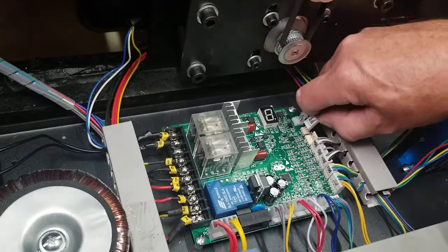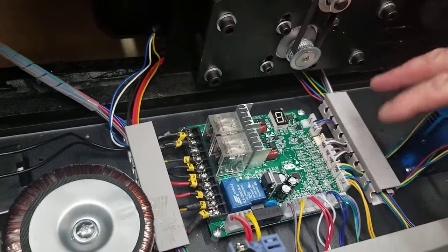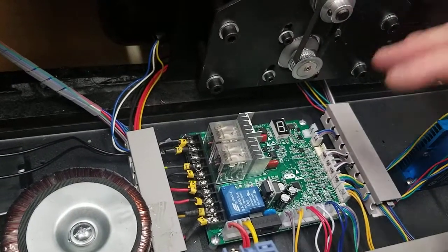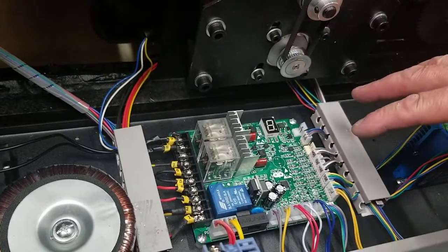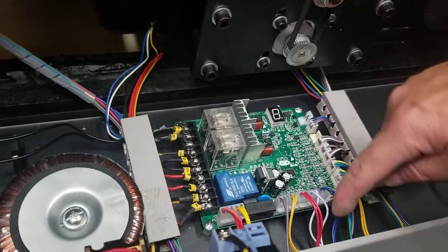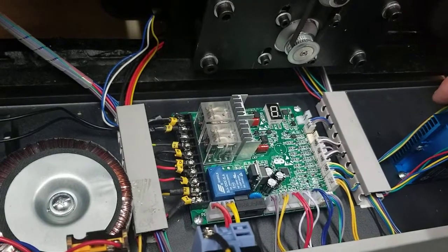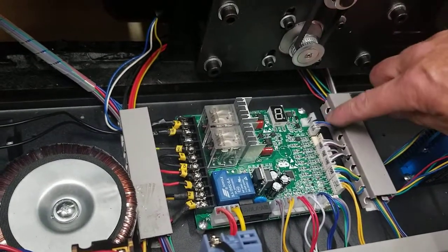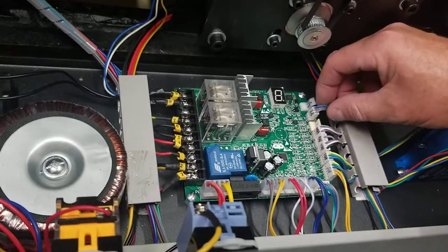One good thing before you start taking all this off — it's a good idea before you take this board out, before you unplug anything, is to take a picture of it. That way you can see the wires coming out. It helps if you ever have trouble — where did this one go, or where did that one go? You can see which wires — like the red one went there, the white one went there, the blue there. Take a nice clear picture showing all the plugs with the wires around it, in case you need help getting them back in the correct order.